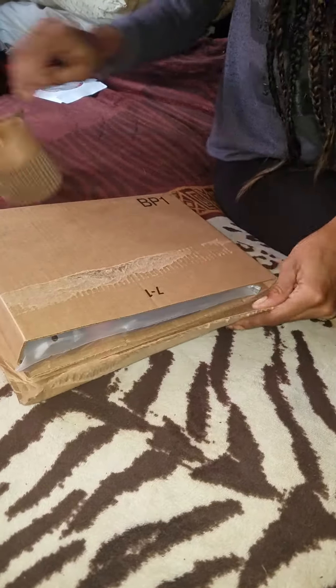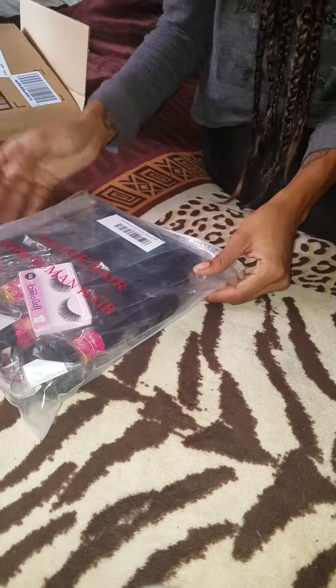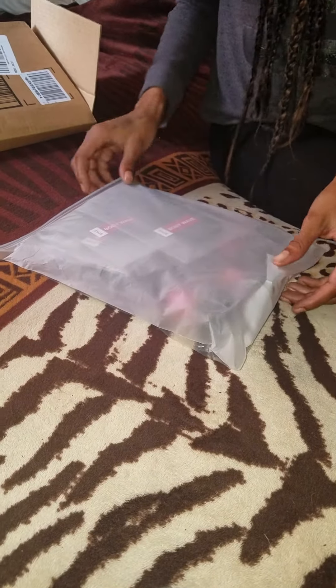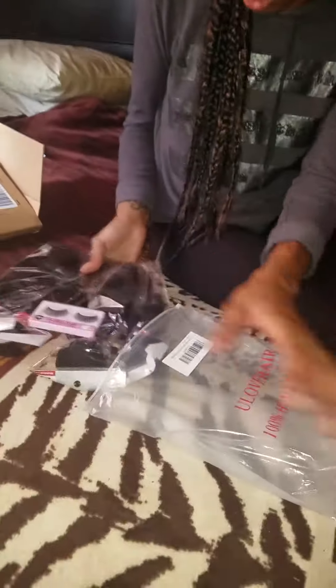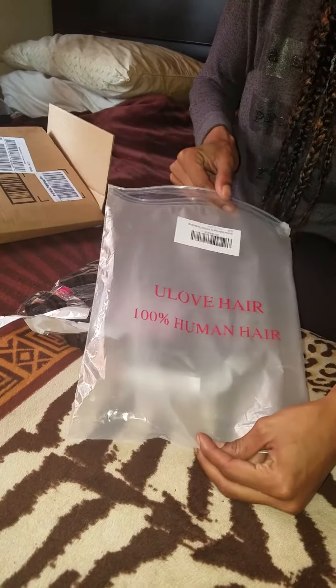This hair is from Amazon. I wanted to try out some Amazon hair and see if there is some good hair for on a budget. I normally get mine from my local beauty supply and I love my beauty supply — nothing stops my beauty supply. So this is what it comes in, this is the package.